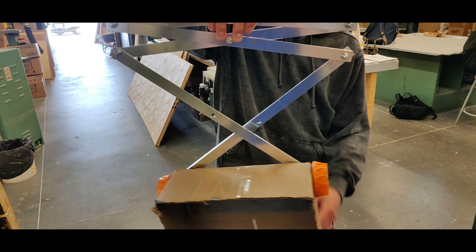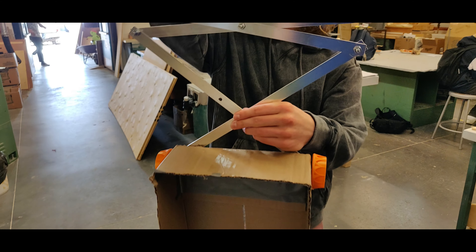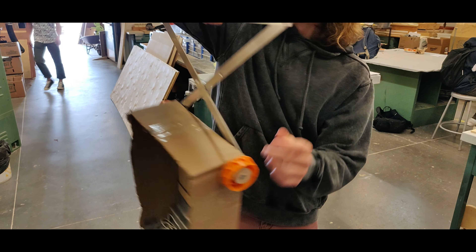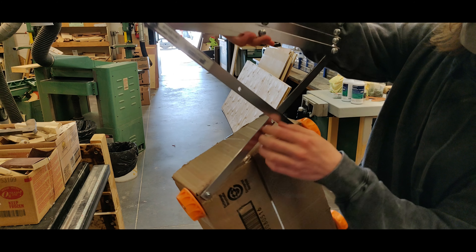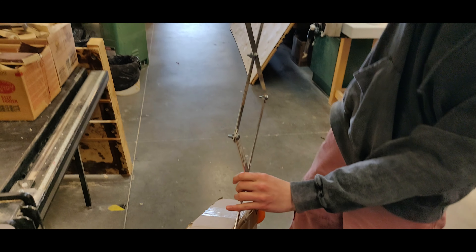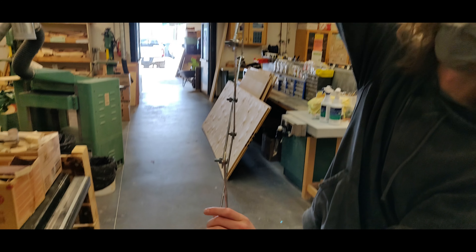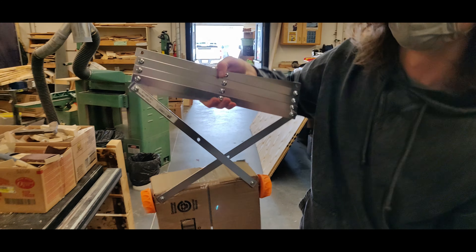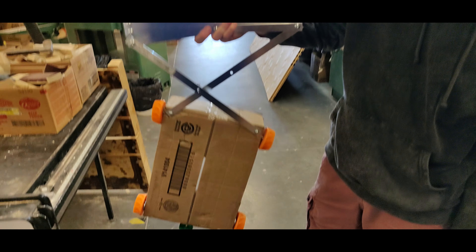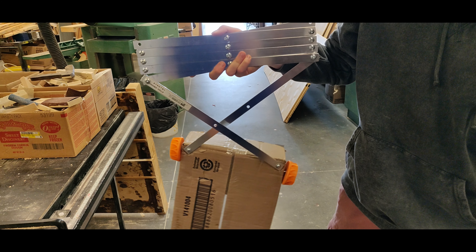When we were making this, we realized that this couldn't be screwed together, since it wouldn't be able to move freely back and forth. So we just anchored these in at specific points, and then allowed these to move freely, and then the entire thing can work like it is. The only problem is that it turns a little bit sometimes, but that's okay.